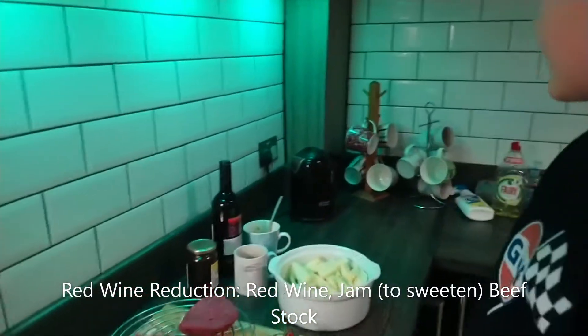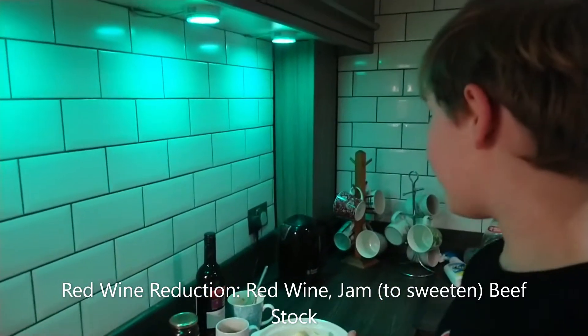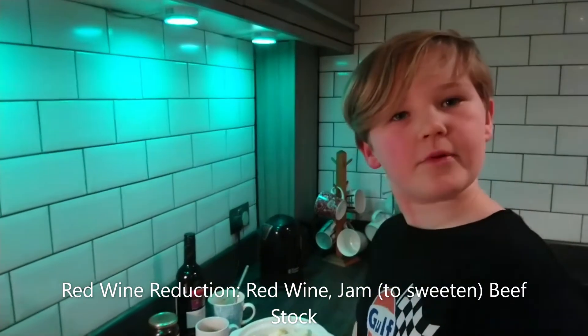Do you want to tell everybody what a red wine reduction is? So it's a bit of jam for sweetness, some wine of course because it's a red wine reduction. And beef stock.